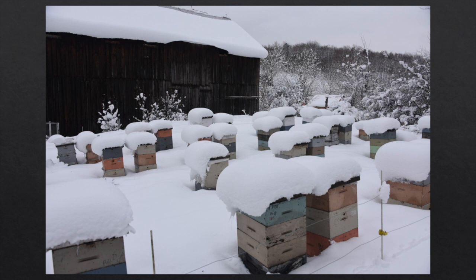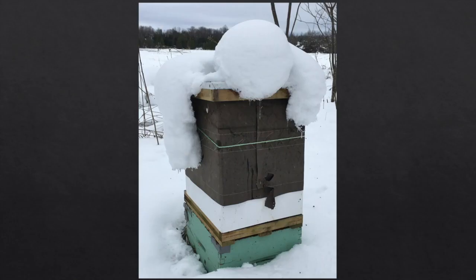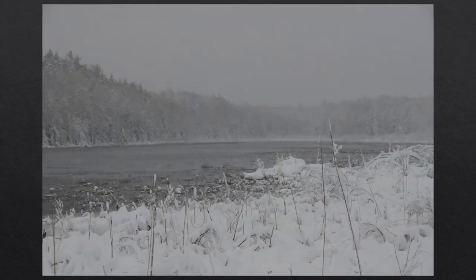Sometimes we get an early snowstorm. We like to wrap the bees before snow, but a couple years ago we got two October snowstorms of over a foot, so we had to dig everything out, clean it off, and then wrap. They do all right like this. I'm never too worried about my bees in winter because I have the old man of the mountain watching over them.